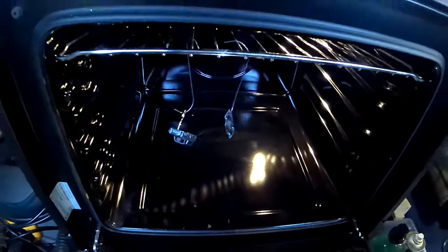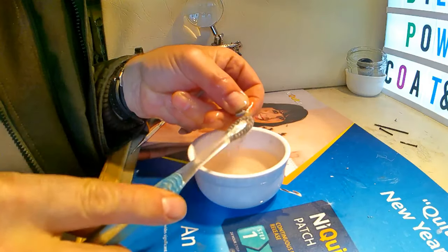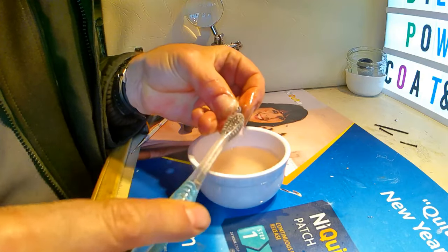Ready now for its first bake into the oven — just 180 degrees for about 10 minutes, just to burn out the impurities. And whilst those parts are cooking, we'll get on and give the wheels a good clean with some soapy water.